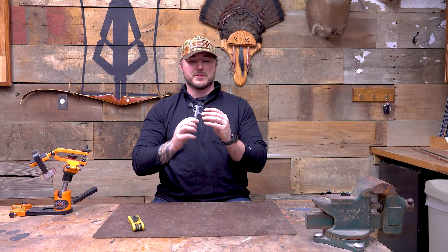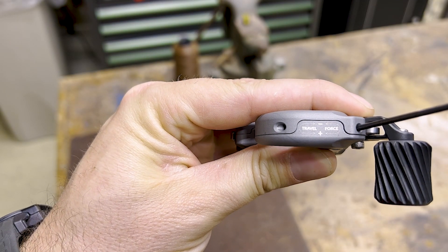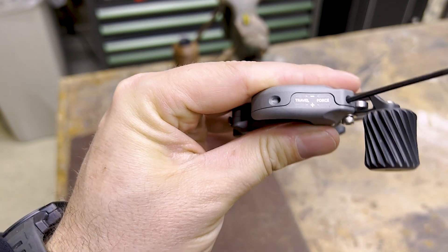I love the attention to detail they put in this. If you look on the top of it, it has a little description and a rotation guide so you can adjust this thing to fit you comfortably and perfectly. So let's go over that.